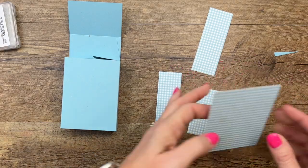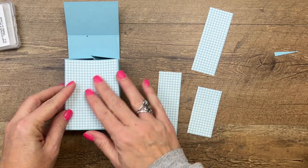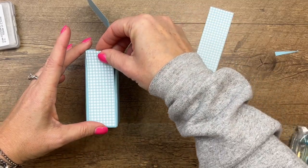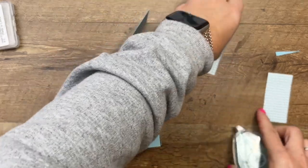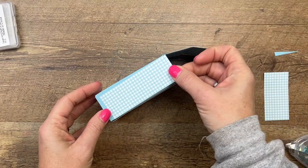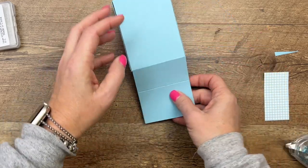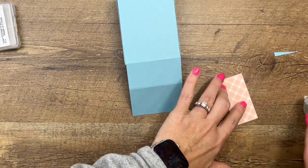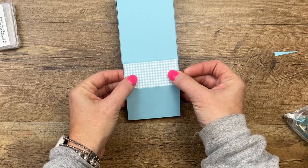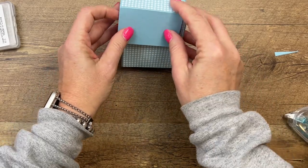I've got this adorable Country Gingham Designer Series Paper — we're going to use it on the front, the sides, and on the top as well. This paper comes in four different colors, so you could use different colors of cardstock if you want. I made this to match a card my downline Ann Marie gave me — same colors, same cat — and I made it into a box.